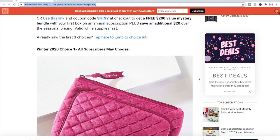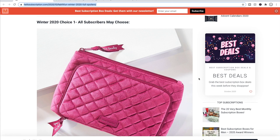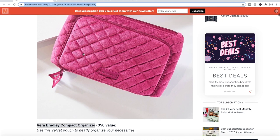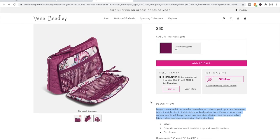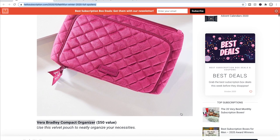Scrolling down, here is choice number one. All subscribers, both annual and select, can choose what they would like from this choice. The first option is the Vera Bradley compact organizer. I found more pictures on the Vera Bradley site — it has a little side pouch that comes out. The dimensions are seven and a half inches wide by four point seven five inches high by two inches deep. It looks like a simple makeup bag. With a $50 price tag, it better be very nice. I'm not going to get that — I don't need something like that.